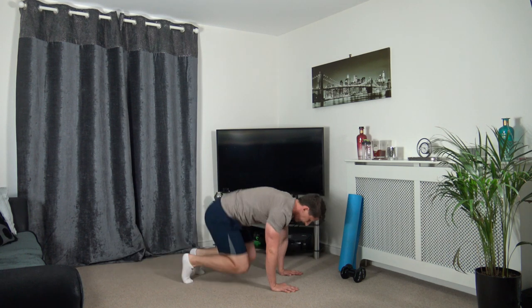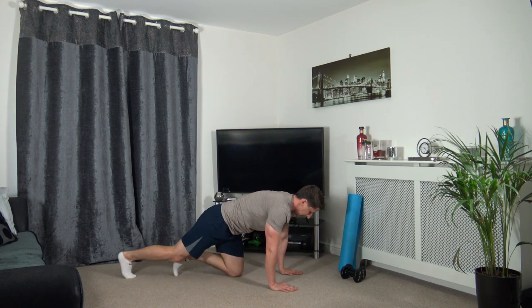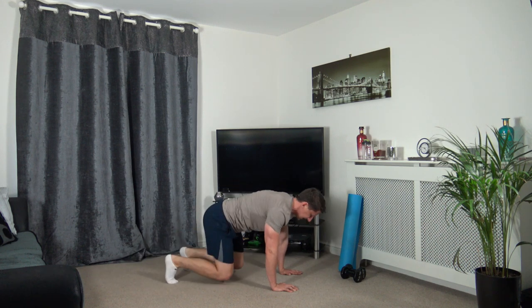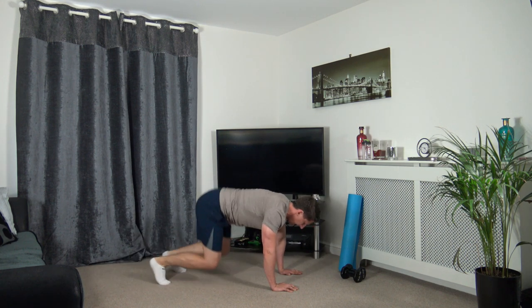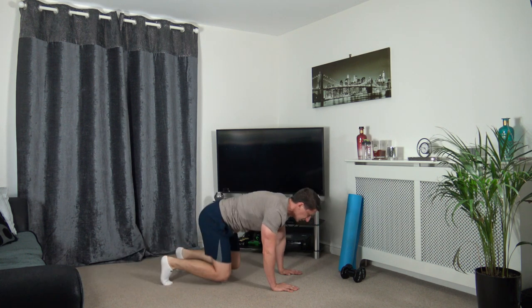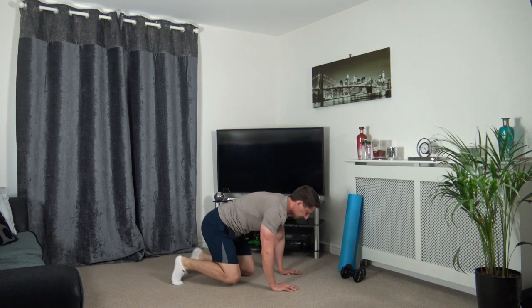Next we've got the tuck jump in, or you can step it in and step it out. Let's go. Keeping the head down, strong core. Just remain active throughout the exercise.